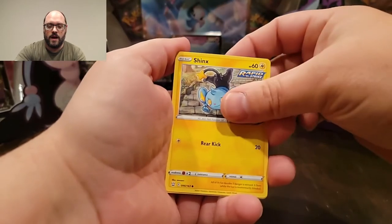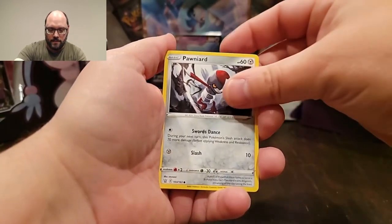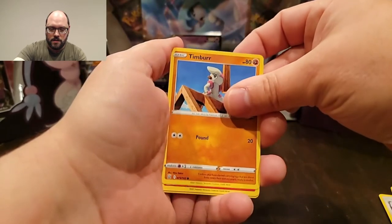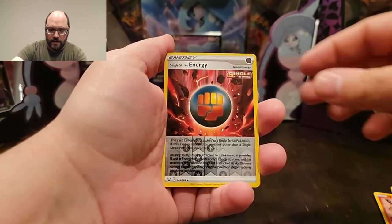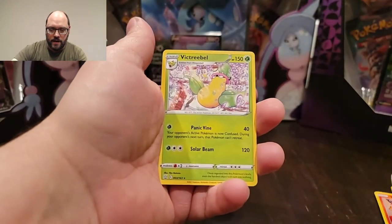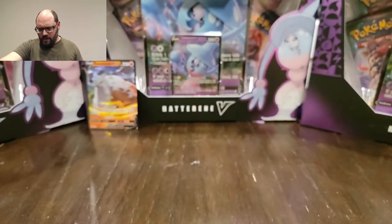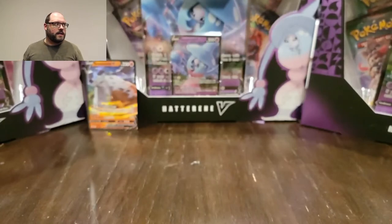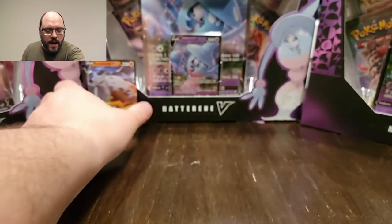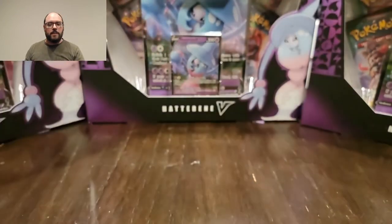Now opening the second Battle Styles pack. We already got the card that was given to us that was bent, so now I don't have to worry about the bent card being in my collection. Timburr, and there's the other one, Tepig. So I don't have to have either of the bent cards in my collection. Single Strike Energy is my reverse and a Victory Medal is my rare. Nothing too crazy for the first two packs, but I don't expect to get the most coveted cards right away, especially when one pack is missing cards.